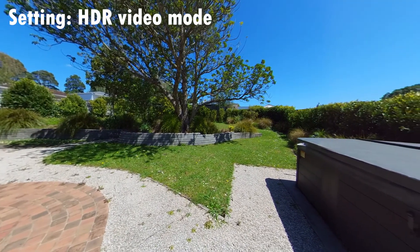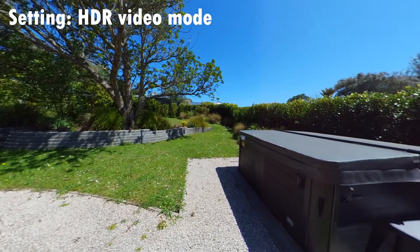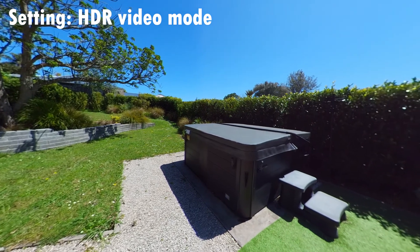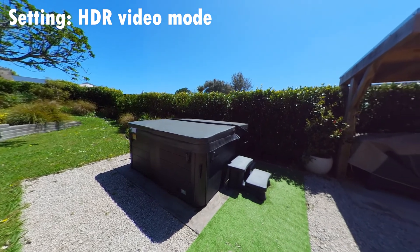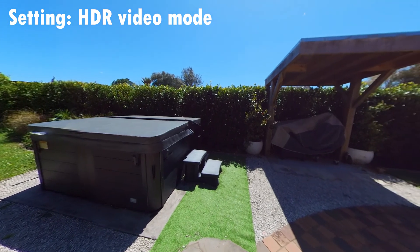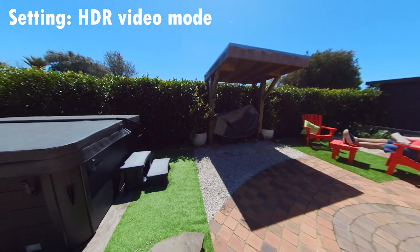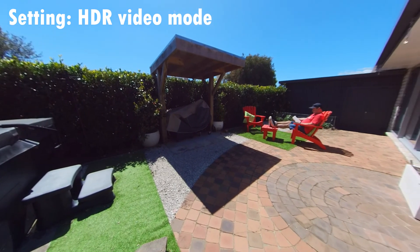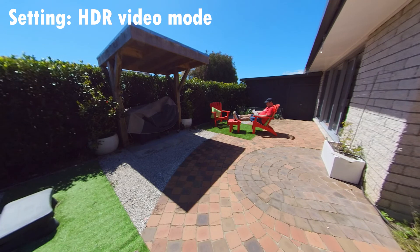HDR video mode is an interesting one because it shoots in a quite different format. You don't get to preview it as it's going. It's combining three different images at three different exposures to create the level of color that you're getting. This should mean you get more contrast and more detail at both the light and dark ends. But what we're ending up with is actually a slightly oversaturated image — a little bit muddy as it tries to combine the three different shots into a single shot, and the detail begins to get lost. I wouldn't be using HDR video mode in standard day-to-day shooting; it loses detail for the color trade-off that you get.